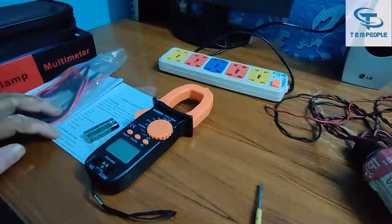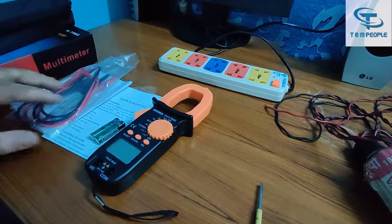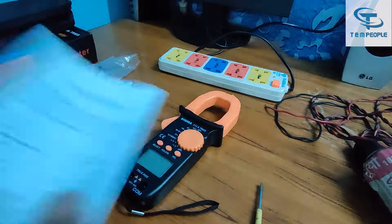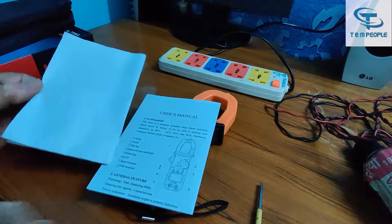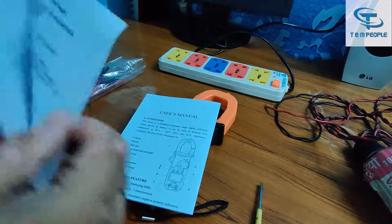These are the things we are getting in the box: first is the carrying pouch, second is the lead set, the batteries, the meter, the instruction manual, and also a calibration certificate which these people are providing.